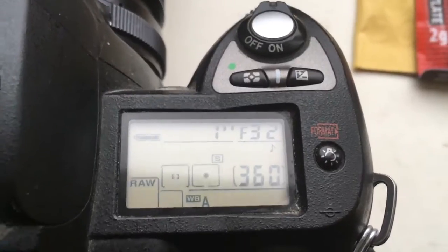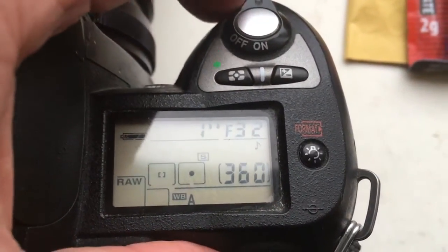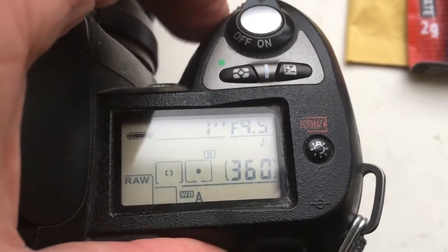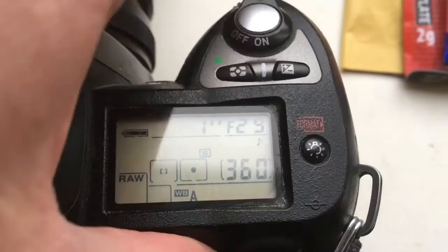Now I show you how I pre-programmed the second chip. The second chip I pre-programmed focal length 180mm and aperture range from f/2.8 to f/32.